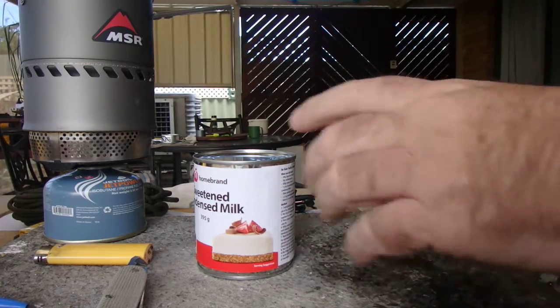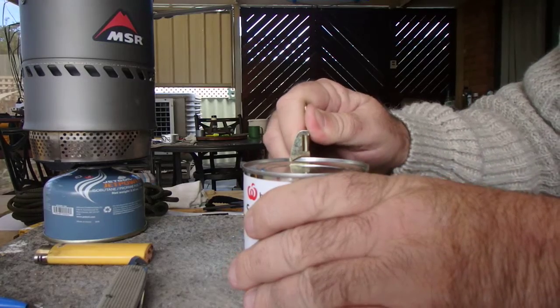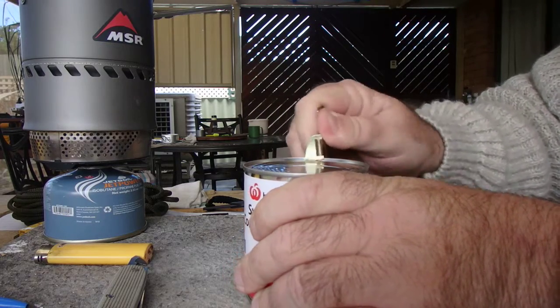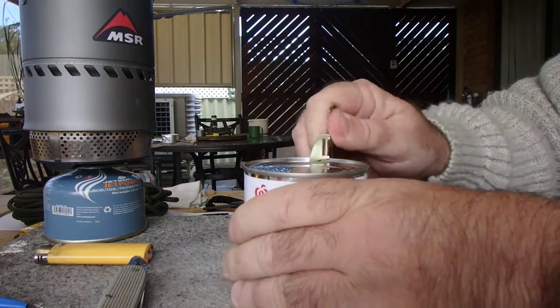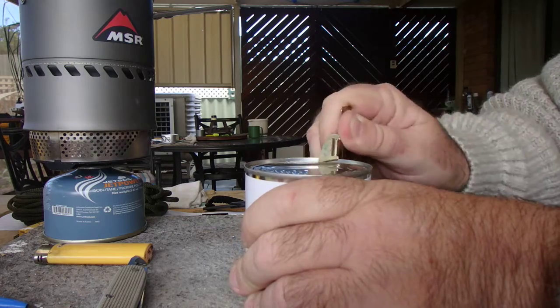It's not rocket science to use, although I've seen a couple of odd videos get it wrong. Basically you push it in and just rock it backwards as you turn the tin — it makes it really quite a good can opener.